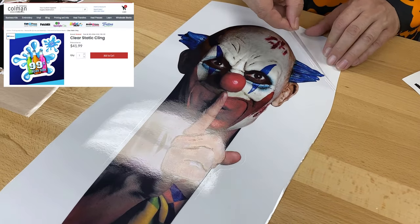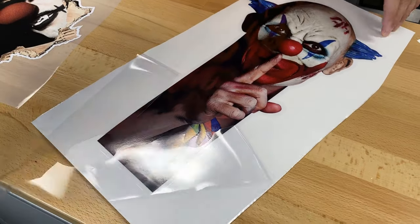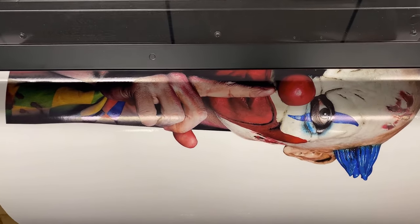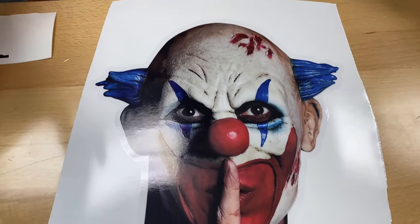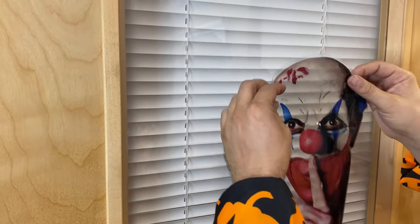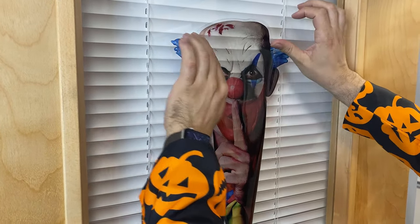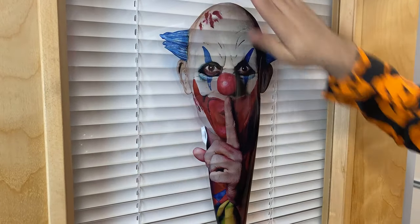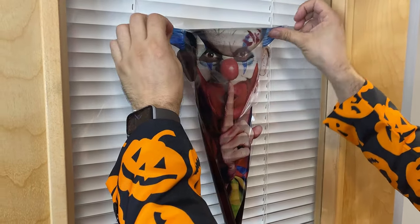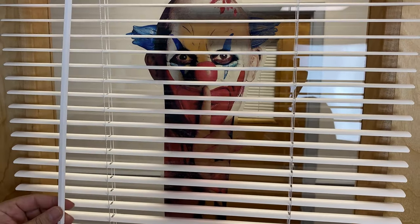And here's our printed clear window cling. I just love again how easy this is. It's so cool to be able to print with the Roland printer and cutter like this because you just send your file through, you get all of these colors — photo quality looks amazing. We just weed away the cling that we don't want and this is now ready to be applied to glass or window. I'm gonna take this window cling and put it right here on the window to give a nice friendly greeting to those Halloween party goers. Cool thing about the window cling is it clings this direction, but you can also cling it on the printed side, so it's great for doing text if you want to go inside or outside the window. Let's get this stuck and we'll creep some people out.